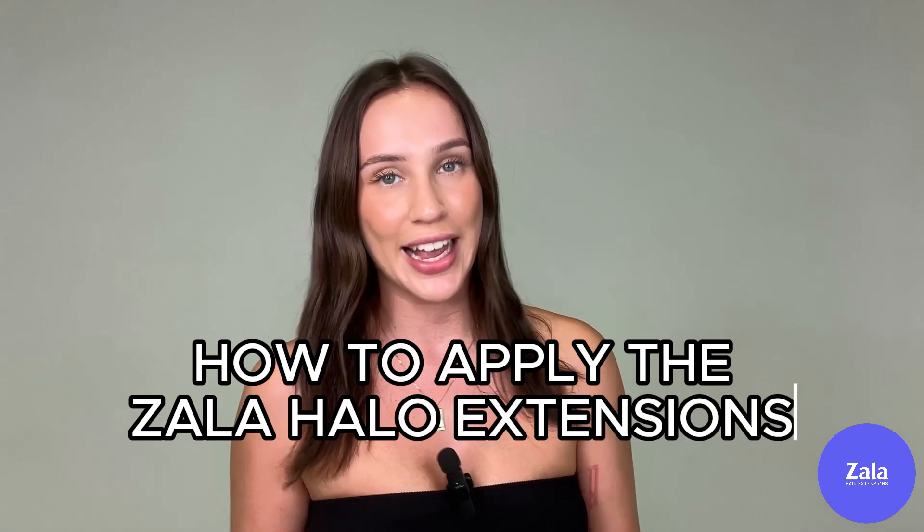Hey guys, today I wanted to do a little real-time video showing you how I apply my Zala hair extensions halo, to show you how really simple, quick, and easy they are to apply. I literally love these extensions so much — I wear them all the time. So let's get into it.